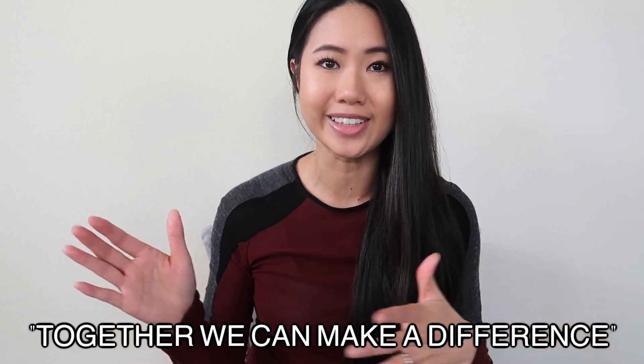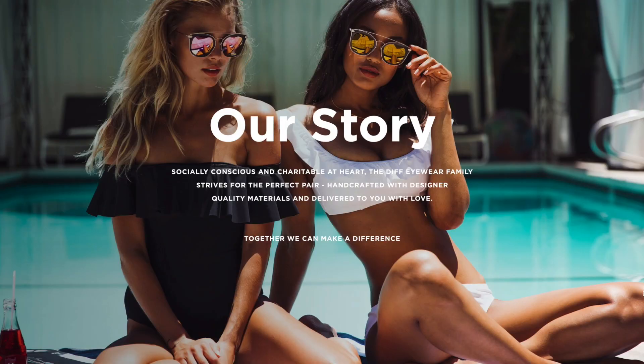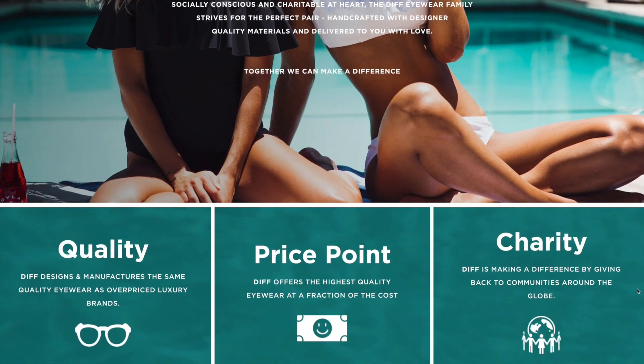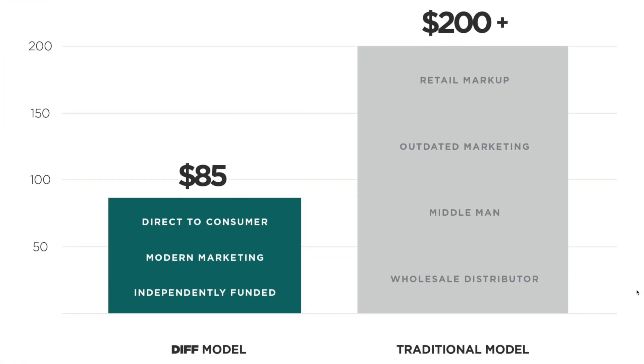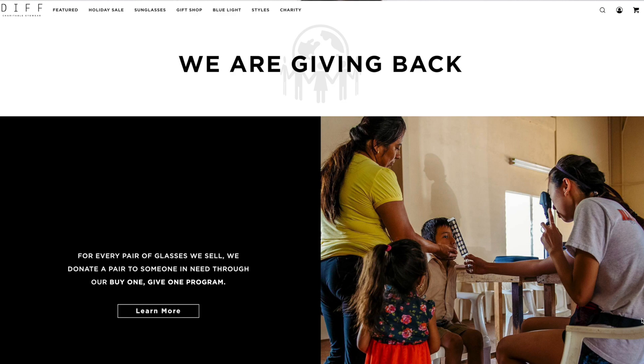So before I get into the unboxing, I just want to talk about Diff Eyewear for a little bit because I honestly think they have such an amazing business model. Their slogan is "together we can make a difference" — hence their name, Diff. They're a charitable eyewear company that goes above and beyond to give their customers amazing quality styles of sunglasses at a fraction of the cost of luxury brands, with the same quality, and they also give back tremendously.